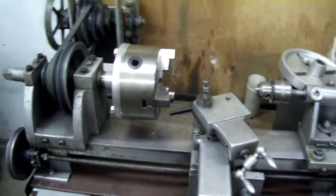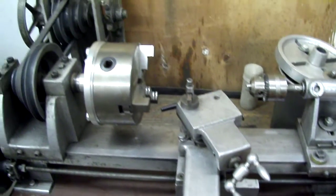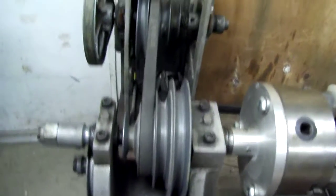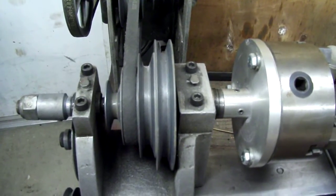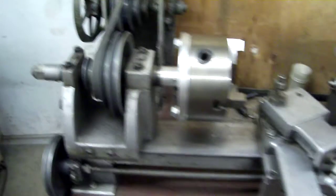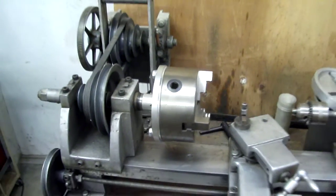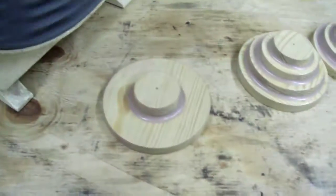Something else I'm working on is upgrading my lathe. This lathe I cast all the parts for and built. What I'm going to do is change the pulley setup — put on different pulleys with back gears, so I'll be able to turn at lower speeds and have more control over the lathe.